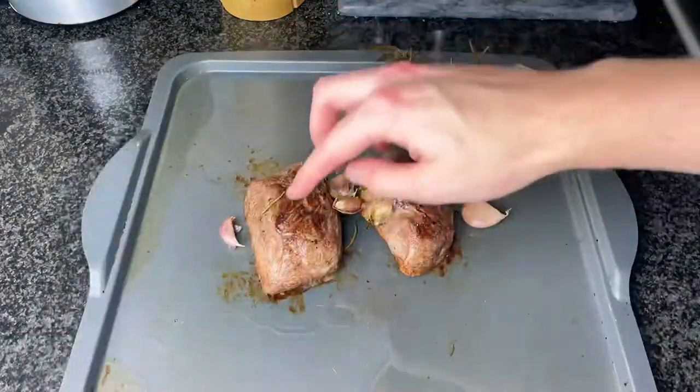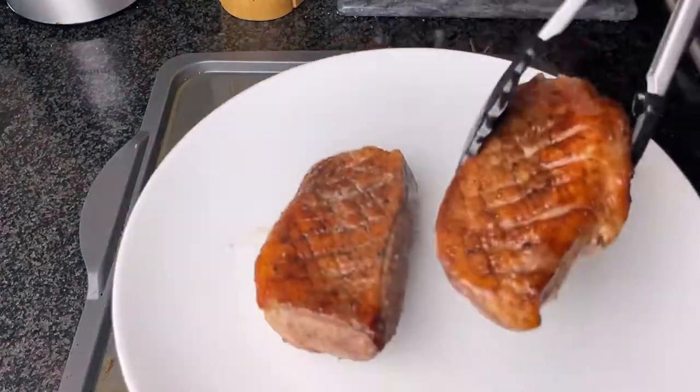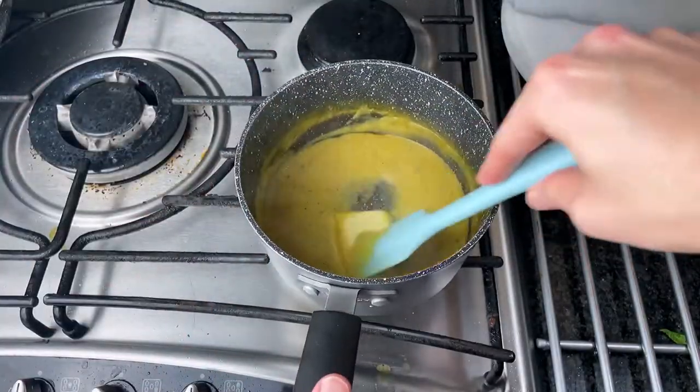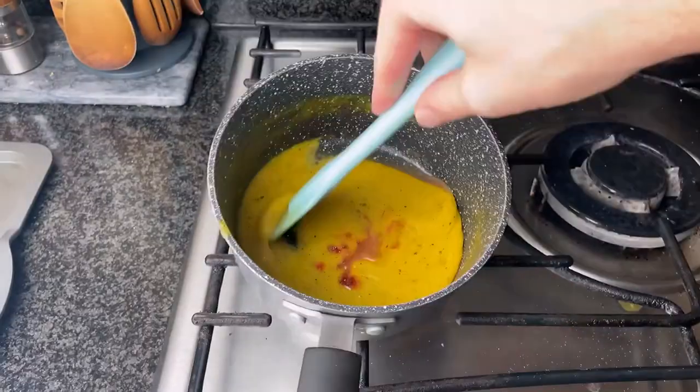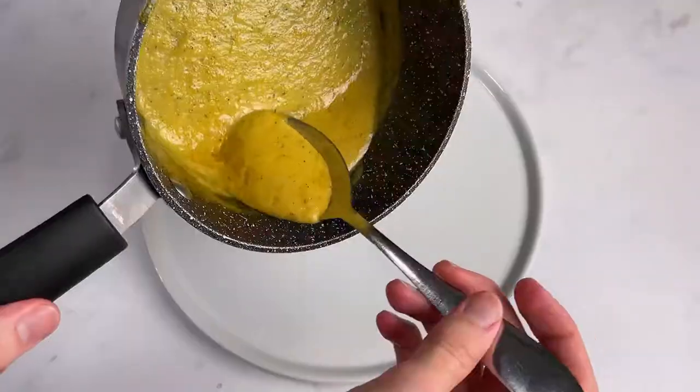Then take out your duck — it should still feel slightly bouncy. Leave it to rest for around 5 to 10 minutes. Then heat your sauce up and finish it with some butter and any resting juices that come out of the duck. Then finally take out your potatoes and everything should be ready to be plated up.